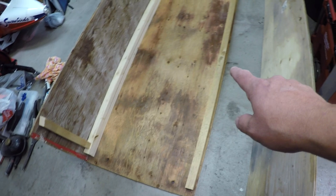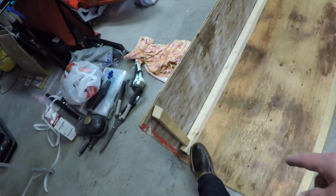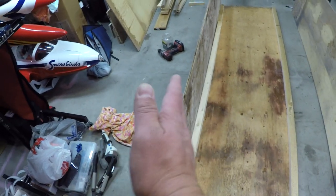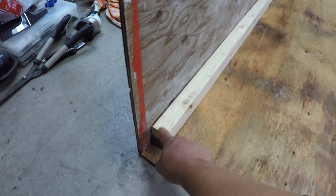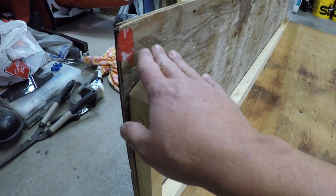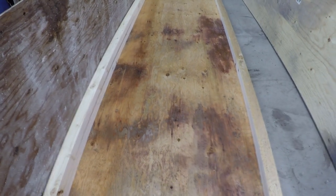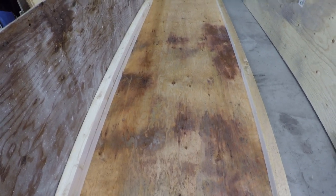Got the bottom piece done. The 2x2s are screwed on - this is the side the airplane's sitting on. Then I've got my riser piece screwed in at the bottom. I'm just figuring out my box structure now. I put this piece on because that's going to be the top, and I want to have the risers, then the 2x2s on top, and then screw the top panel in place. I'm going to screw the other side on and then work on what I'm going to do with the airplane.